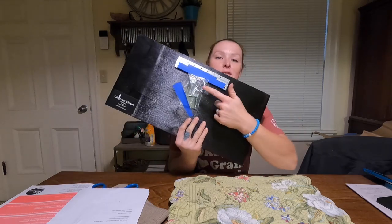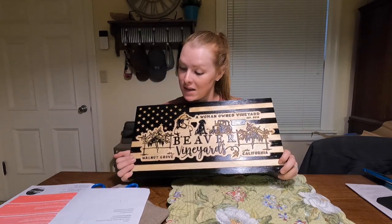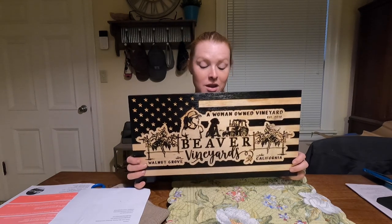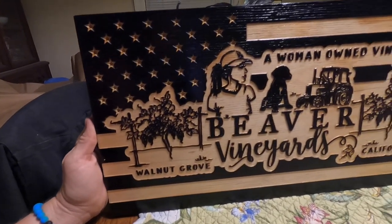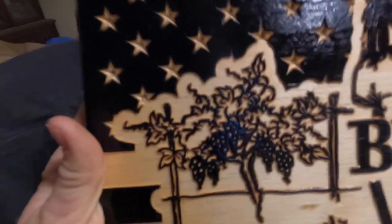It does come with mounting stuff too, which is nice so I don't have to drill into the back of it. If you guys are interested in a custom flag, I'll put their website or Instagram in the link below — definitely check them out. This is amazing, the detail. If you guys enjoyed today's video, remember to hit that thumbs up button and the subscribe button — it means so much to me. I'll catch you guys for harvest day four.